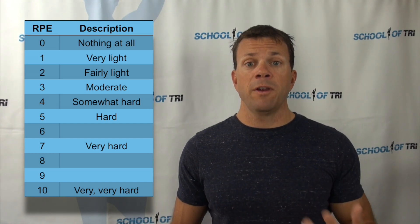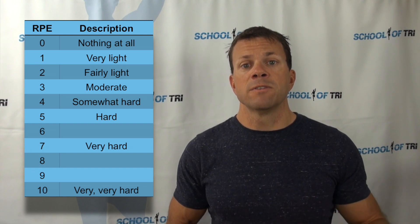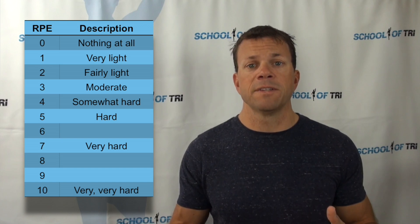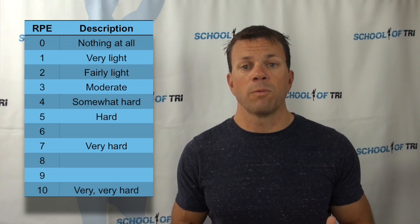Rate of perceived effort becomes very powerful when you use it in conjunction with another tool like heart rate, pace, or power, so that you have both the objective measures from devices as well as the subjective RPE. Used in conjunction, you can really dial in the right intensity for the duration of the event you're trying to do.